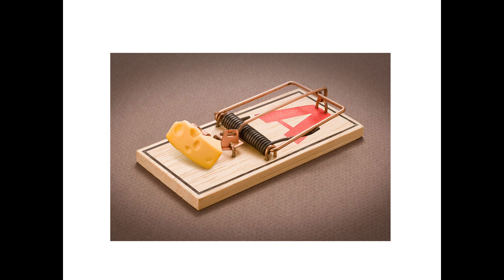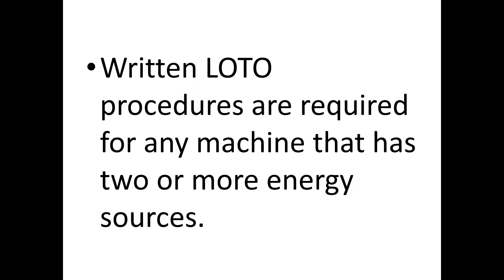Lockout tagout training is so important for everyone to understand. Imagine it's your first day on a new job and you've never seen a mousetrap. Your boss hands you a bag of cheese and says, 'We've got 100 mousetraps and all the cheese needs to be changed out.' How long do you think it's going to take you to figure out what a mousetrap does? That's why this training is so important, and so are written lockout tagout procedures, which are required for any machine that has two or more energy sources.